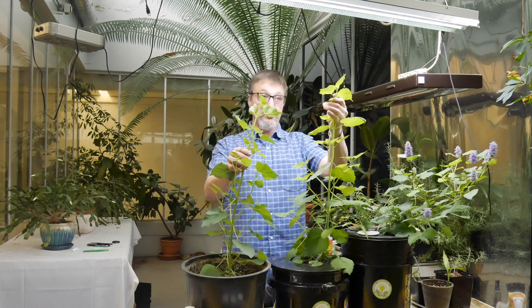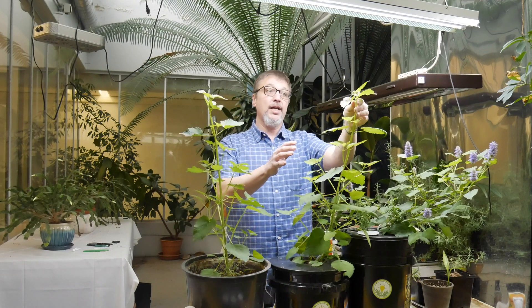I want to do a video comparing growing in soil versus growing in hydroponics. I have here the Bubble Boy — a deep water culture hydroponic system. You can see these plants were started at the same time, growing in the same area. The hydroponic plant is a little bit taller, it has better branching, and it's already begun to flower, so it is a week or two ahead of the soil-grown plant.